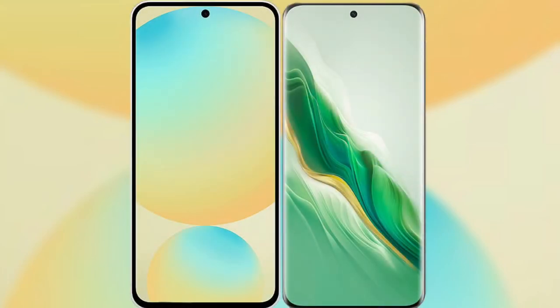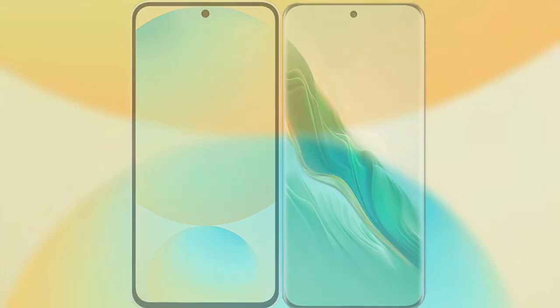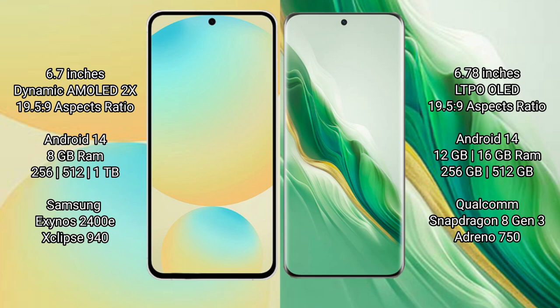I will compare the new Samsung Galaxy S24 FE with Honor Magic 6. Samsung Galaxy S24 FE features a 6.7-inch Dynamic AMOLED display, and Honor Magic 6 features a 6.78-inch LTPO OLED display.